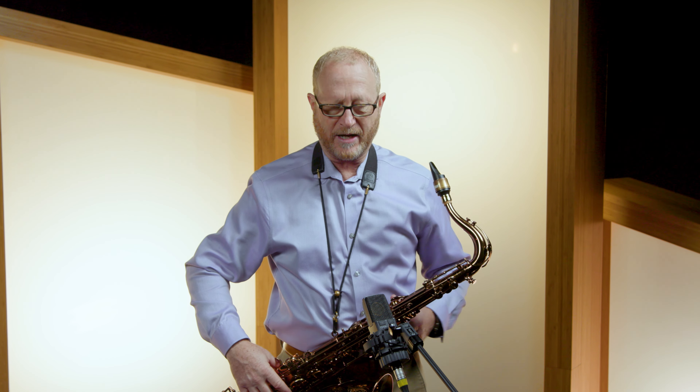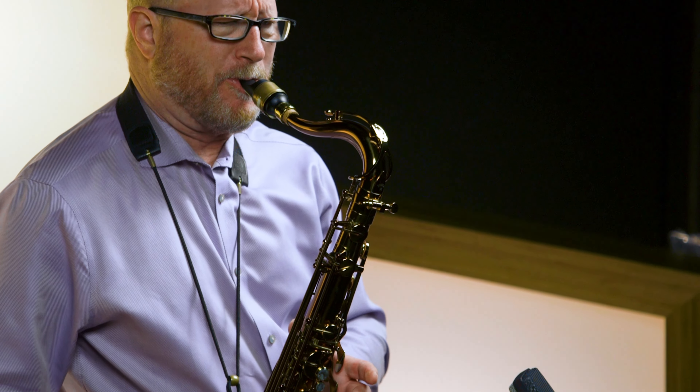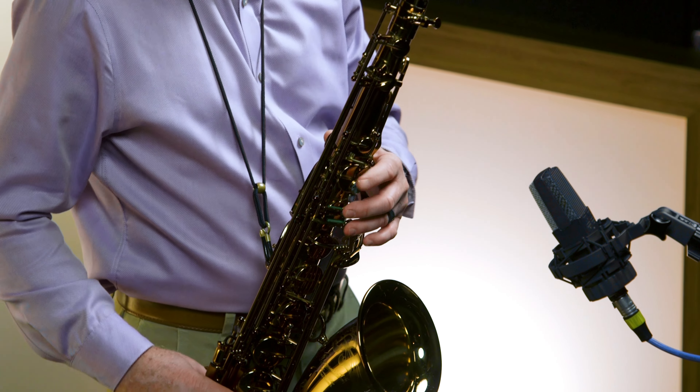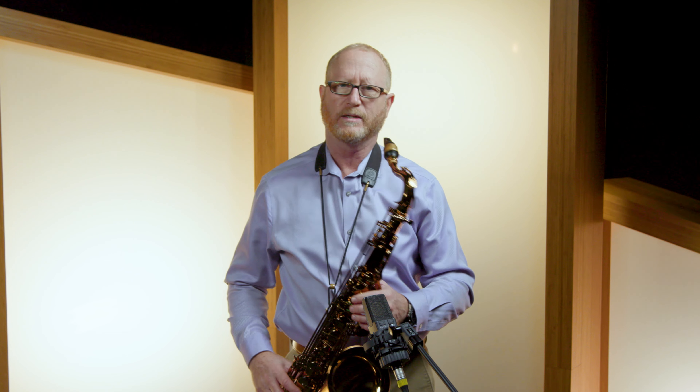This mouthpiece is for when you're wanting to sound your most beautiful. So if we had to play loud, let's see how it can do. I think that's sufficient for most gigs.